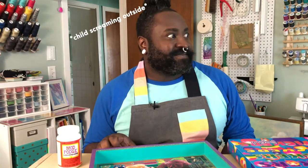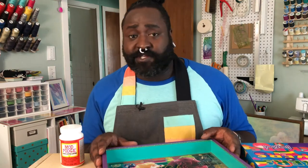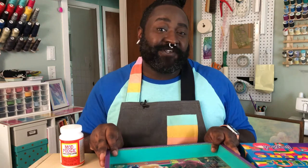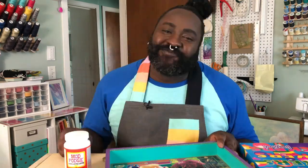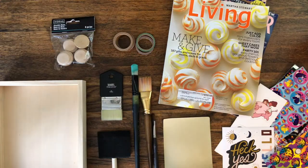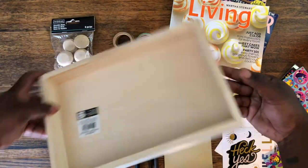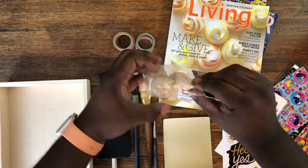Your project might be something completely different than this tray, and that's perfectly fine. Decoupage can be used pretty much anywhere, and Mod Podge is a wonderful product to use. I believe there are other glues out there, but this is the only one I know, so my advice is to get yourself some of this. I bought this tray for just a couple of dollars at the craft store, and I also have some feet I'd like to paint and glue onto the bottom to give it a little lift.